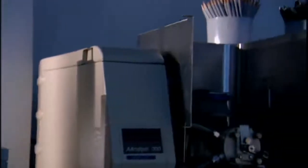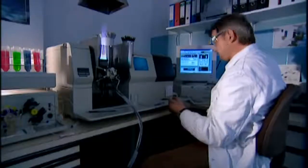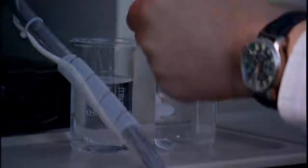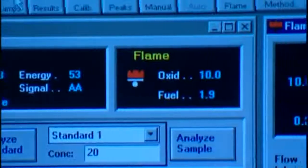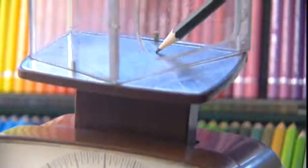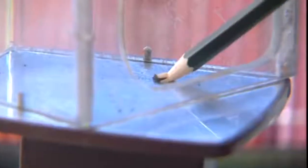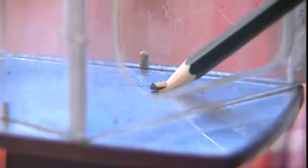All the materials are monitored constantly to exclude any harmful substances. A good quality lead of average hardness, HB, will stand a weight of over 2 kilos without breaking.